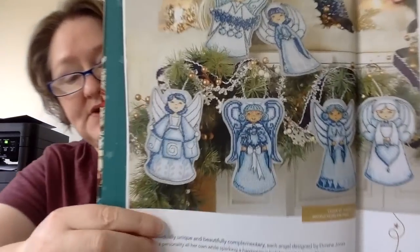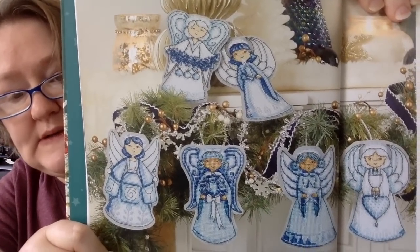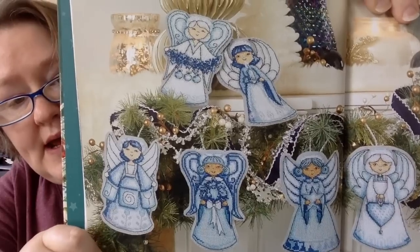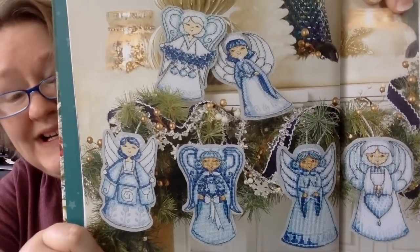Then we have Choir of Angels, designed by Doreen Jones. So these angels — you get all of the patterns for each of those angels in here, which they have as a garland, or you could do them as ornaments and put them all over your tree. You could use them as gifts for people.